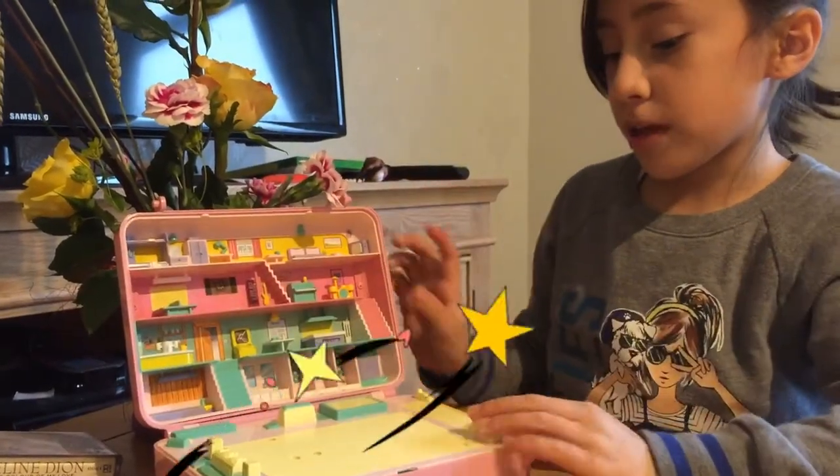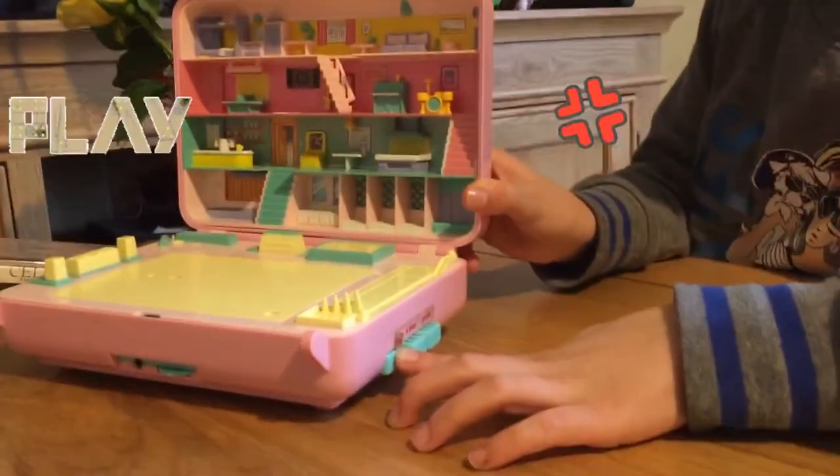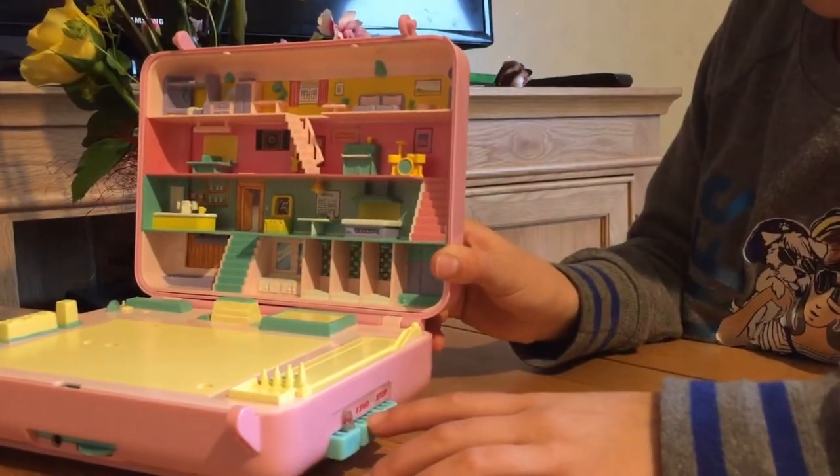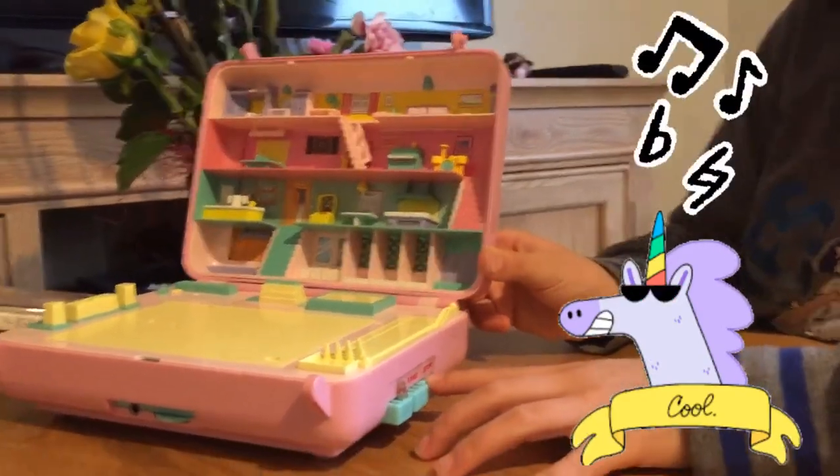And if you ever want to play the music, you put it inside the little case. This is how you're supposed to play the music — press play, go in here, and then stop.